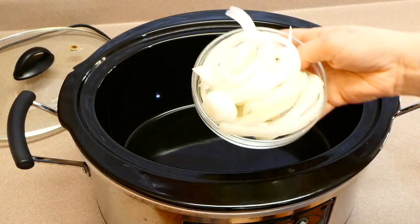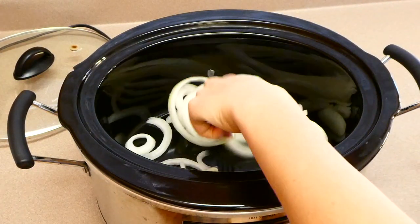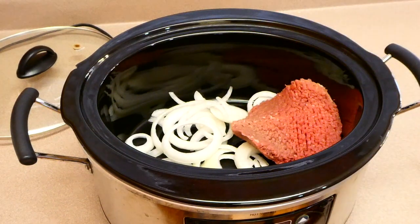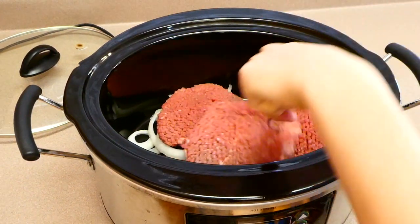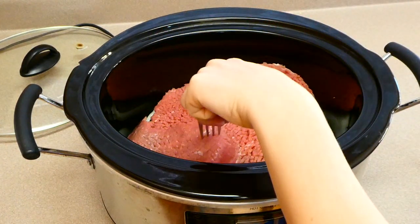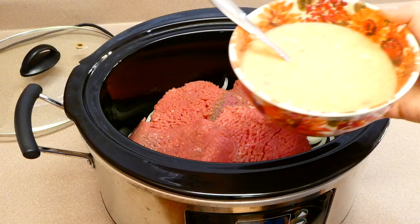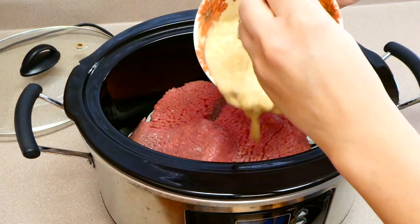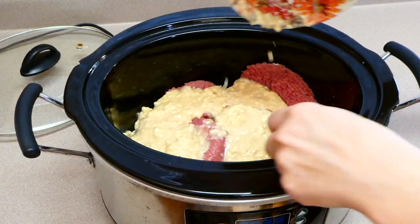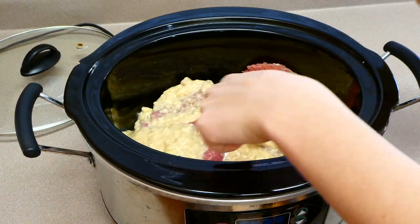Over to my crock pot, I added the diced onion as a base layer, then on top of that placed four cubed steaks. This recipe really couldn't get any easier — it's a pretty simple one. On top of the steaks, add that yummy sauce. You could salt and pepper this if you'd like. This is going to cook on low for about six to seven hours.